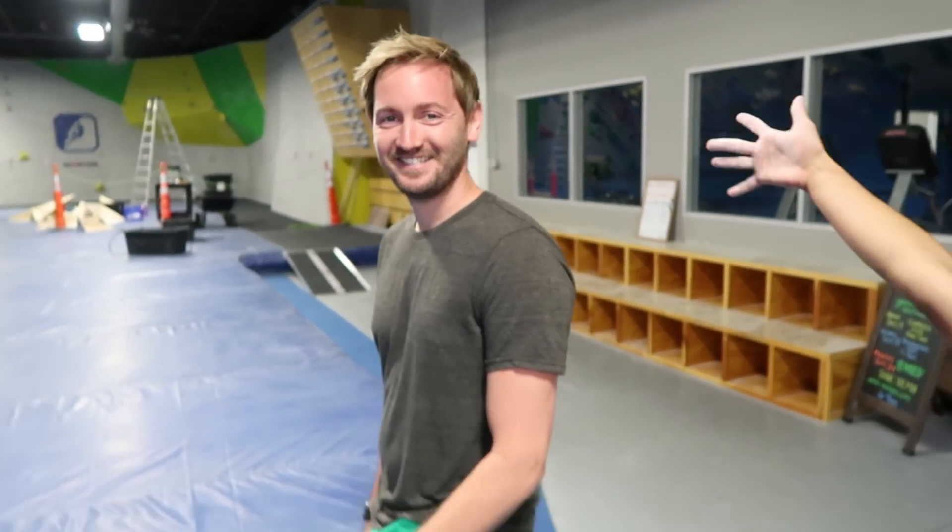What's up guys? I'm here in Central Rock Gym, Randolph! I have Justin Wright, the head setter of Central Rock Gym Randolph. We're also here with our special guest, Zoey. Today, we're going to go over sequencing!